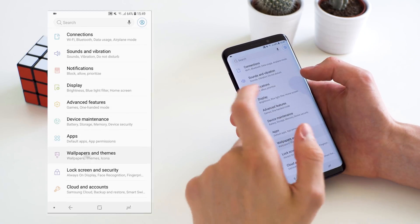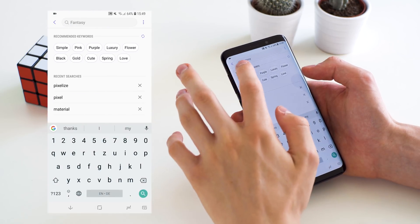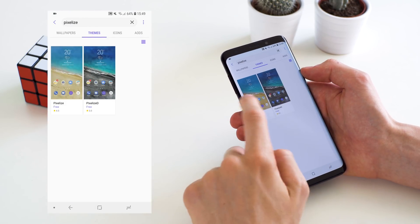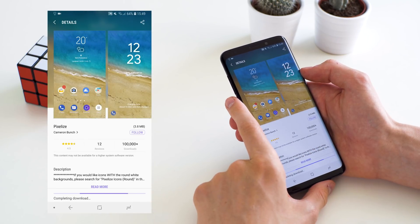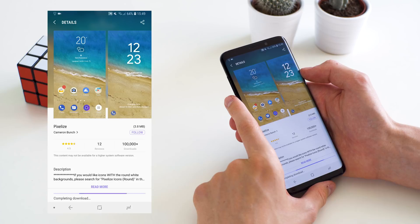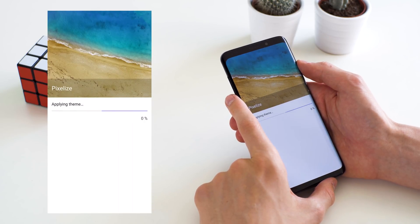We are now going to first go into the theme manager and search for a theme called Pixel Eyes, and we're going to install that theme. This will basically give us the baseline of making the whole thing look closer to stock Android, because that's really a thing that is specific to Samsung phones. We first have to establish a baseline that is closer to stock Android in order to make this theme work.